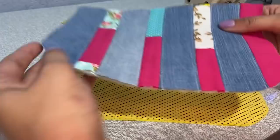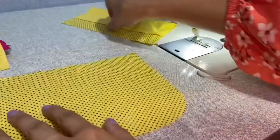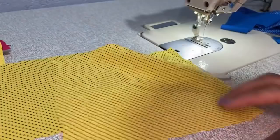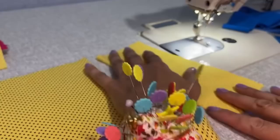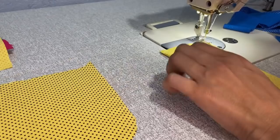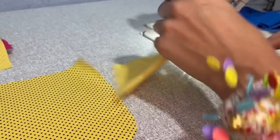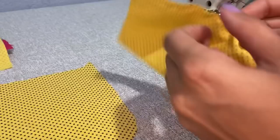Aqui eu cortei o meu forro — só espelhei o meu tecido e cortei duas partes iguais. Vou fazer o meu bolsinho porta-cartões: aqui estou utilizando tricoline, com a medida de 19 de largura por 17,5 de altura, quase 18 de altura. Vou dobrar ele ao meio e fechar, deixando um espaço para desvirar. Vou costurar deixando um espacinho para desvirar e fazer esse bolo. Depois vou cortar essas pontinhas para não ficar tão grosso o canto.